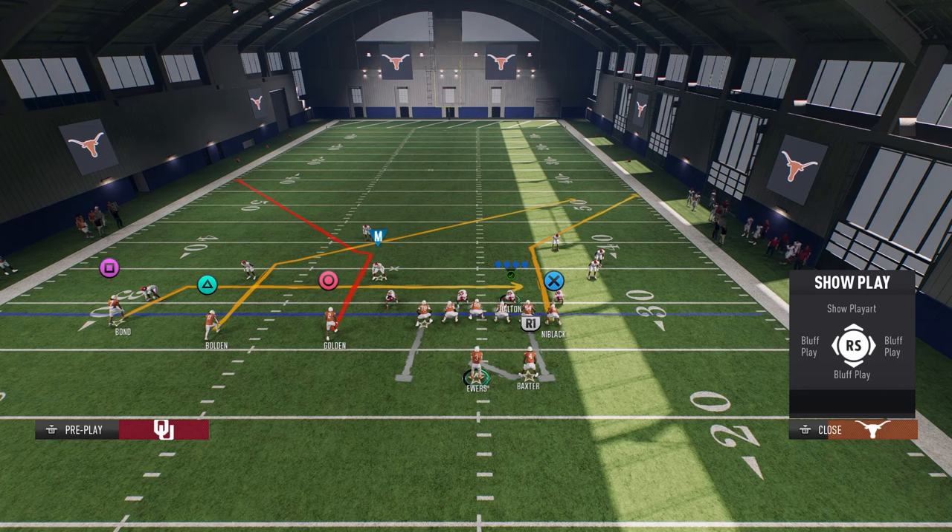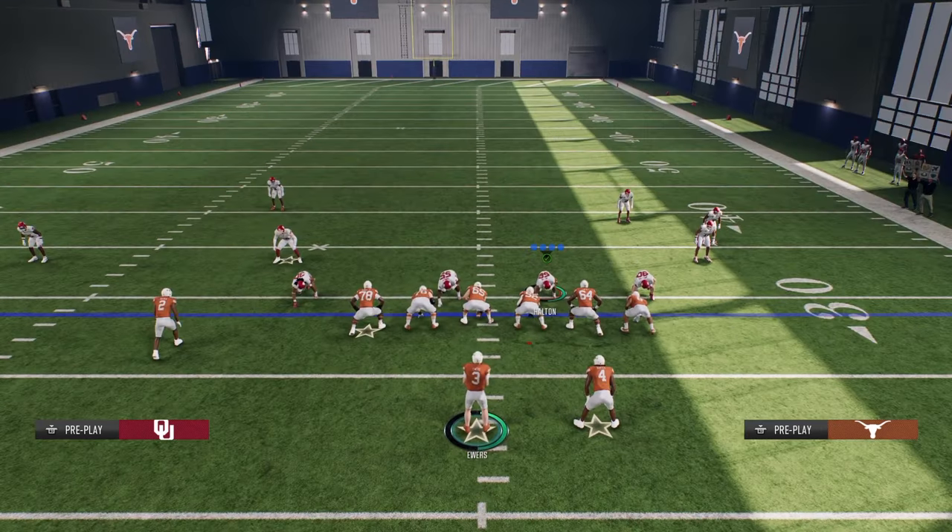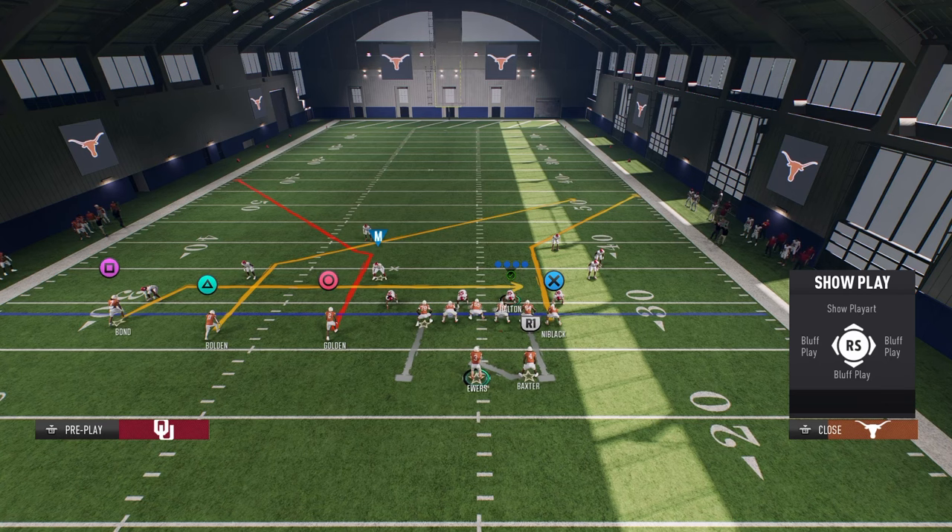Let's talk about PA Slot Corner and why this play is good. The reason it's good is for a lot of reasons — it's got a good post route, good corner route, but it has this deep corner route to the tight end. This deep corner route to the tight end cannot be hot routed, but it's very effective.